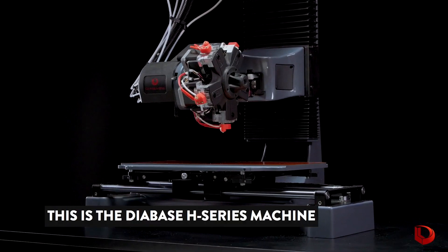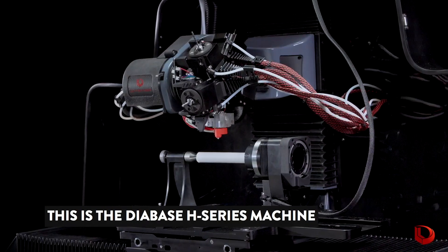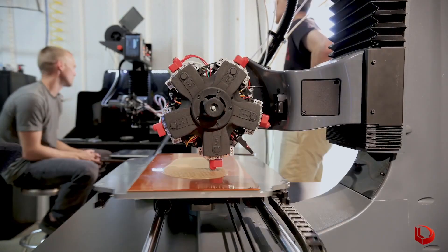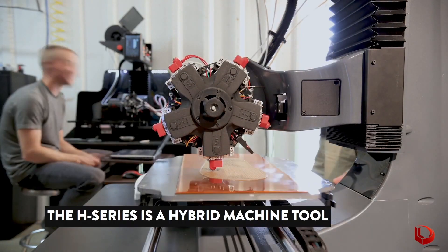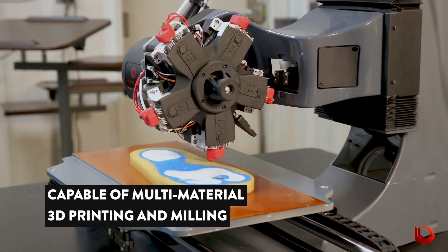This machine is a hybrid 5-axis 3D printer and CNC engraver. It features automatically changeable heads, both additive and subtractive manufacturing heads, and starts at $10,000.